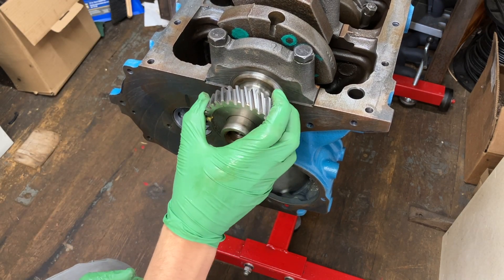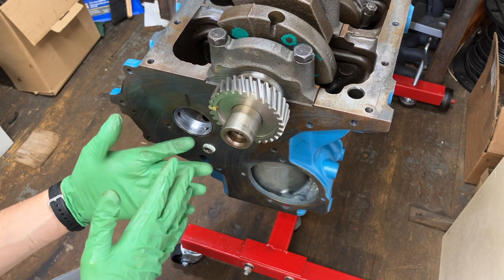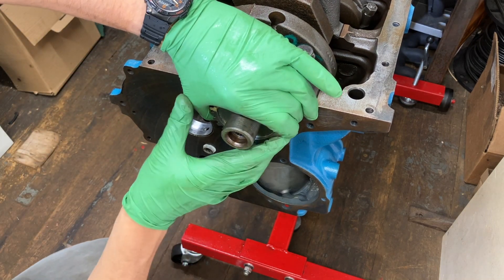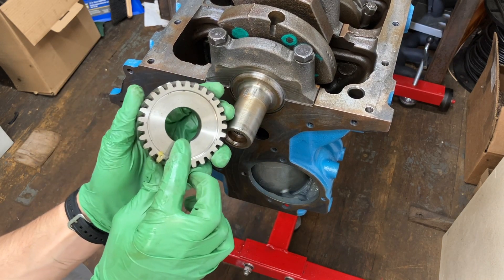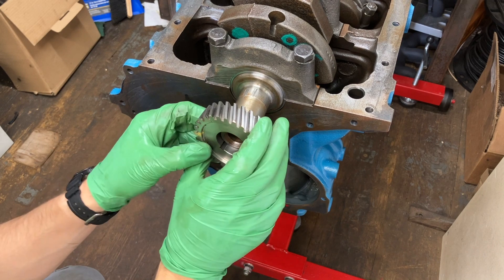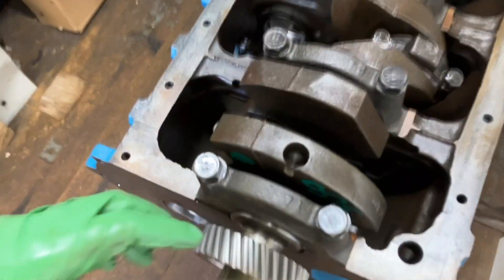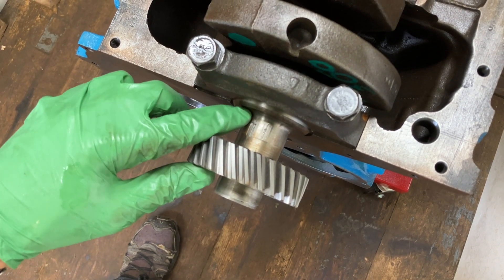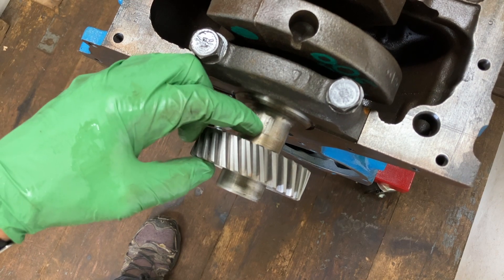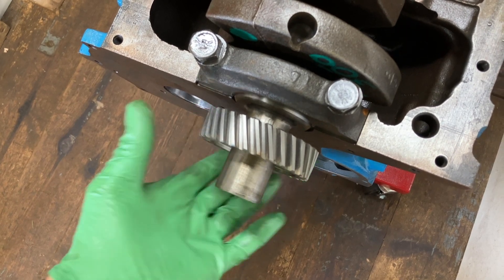I want to install the crank gear before I clean the camshaft, so that once I clean the camshaft I can put it in right away without waiting or risking it picking up dirt. This gear is pressed on and only has one keyway, so it can only go on one way. We'll fit it onto the keyway - it slides on easily - and then there's a shoulder on the snout of the crank where the gear stops. It only goes so far, so we need to press it on the rest of the way.